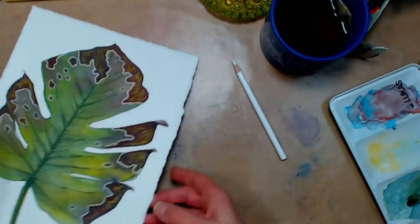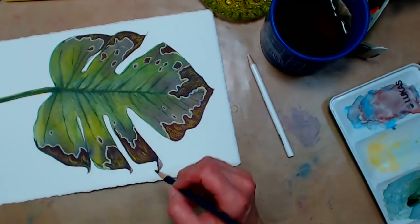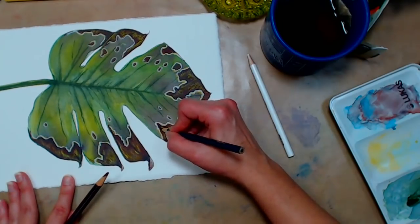I recommend using as few colors as you can to get the point across so you don't end up creating discord in your painting.